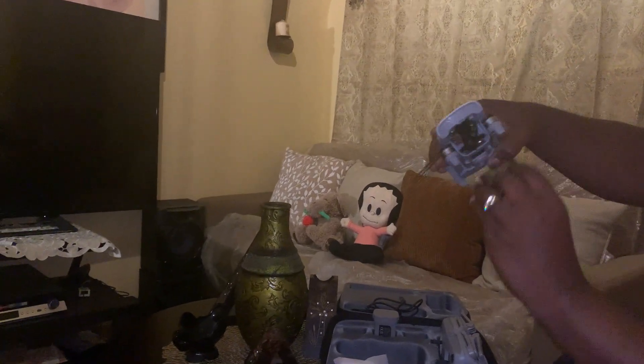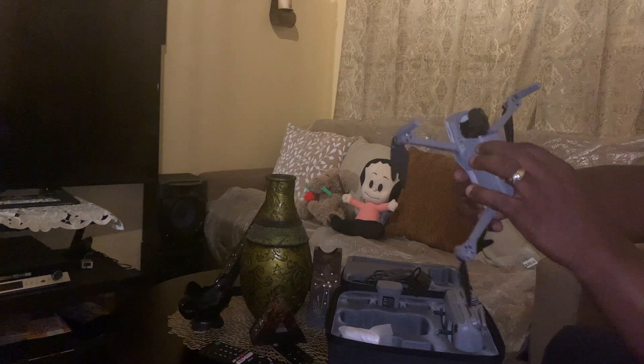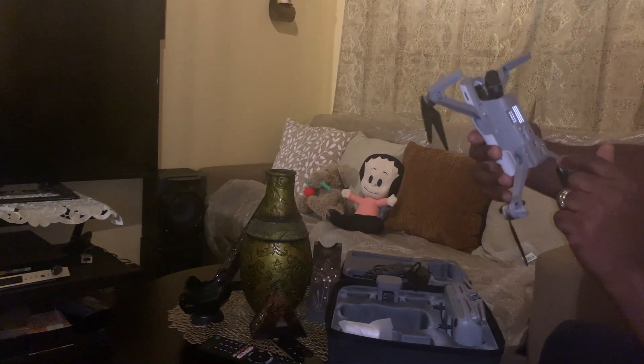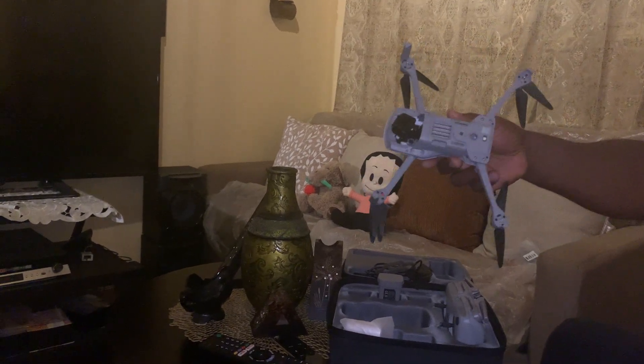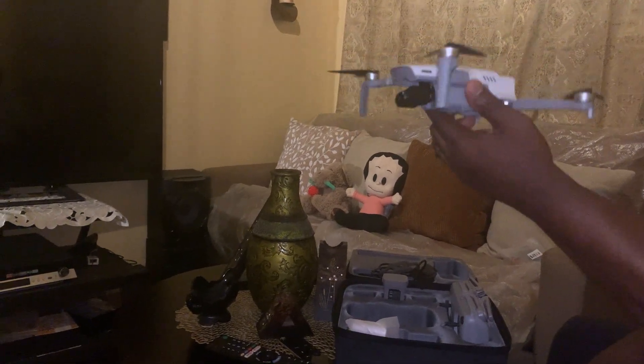And then for the main attraction — here it is. It has a gimbal cover; let's remove it easily. This is the three-axis gimbal with a 4K camera based on some of the reviews I've seen. There's also a piece to keep the prop in place in the back. It's a foldable drone — front arms first, then the back legs. It has a vent, an optical flow camera, and a sensor. It's 200 grams, less than 250 grams.